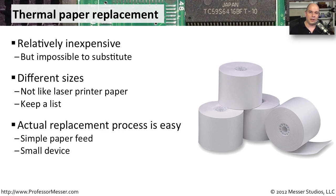The actual replacement process for removing the existing used roll and placing a new one in is relatively easy. There's a simple paper feed inside of the thermal printer, and as you've seen, there's not a lot of moving parts. As long as it's able to pull the paper through the printer, you've simply replaced that particular roll and can continue printing receipts and other things on that thermal printer.